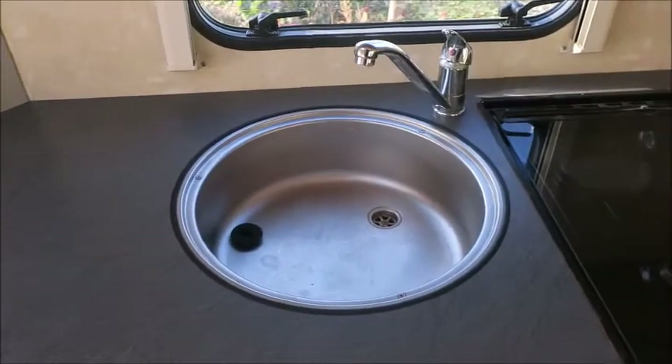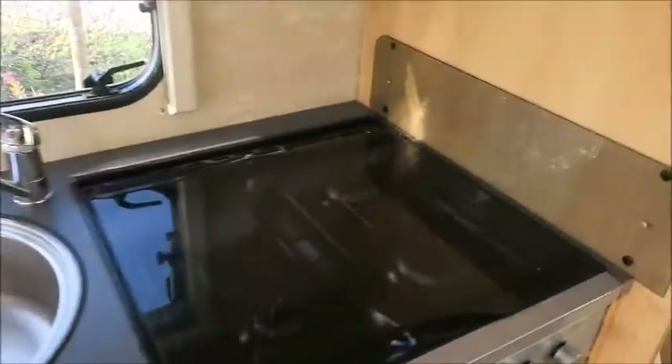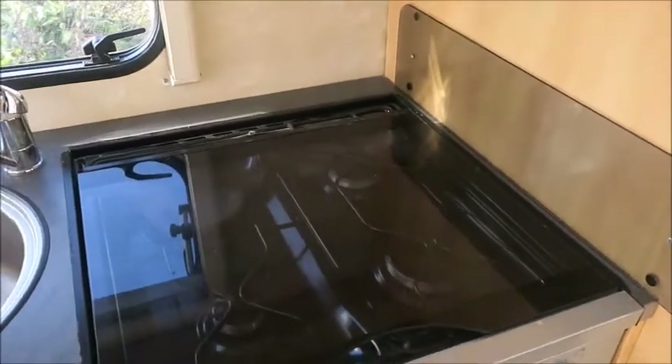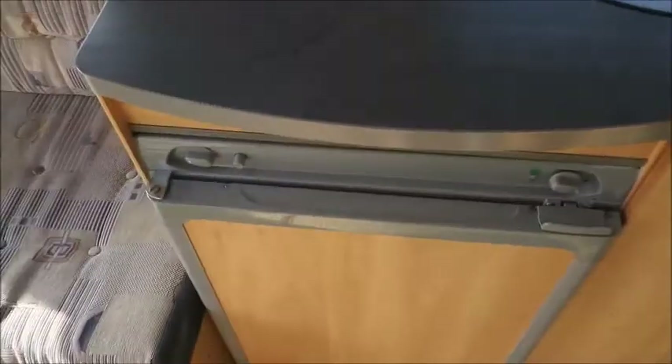Looking on the other side, we've got our kitchen area with very nicely appointed worktops. There's three gas and one electric hob, a grill, oven, and fridge freezer.